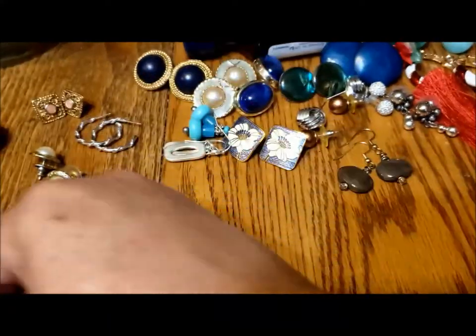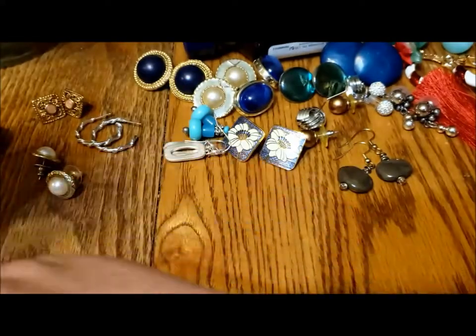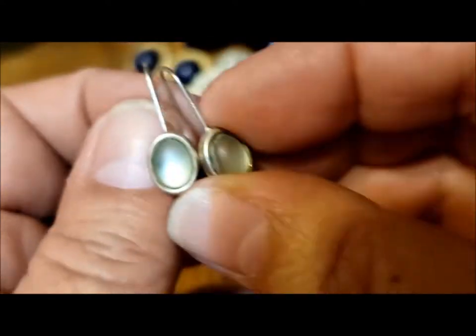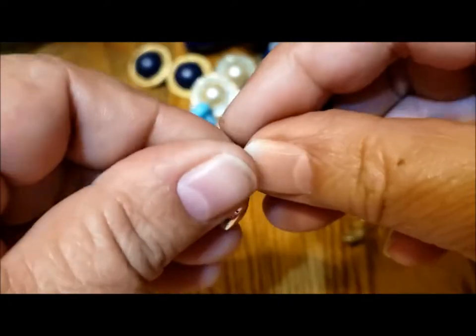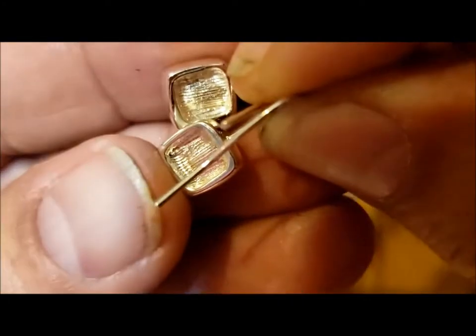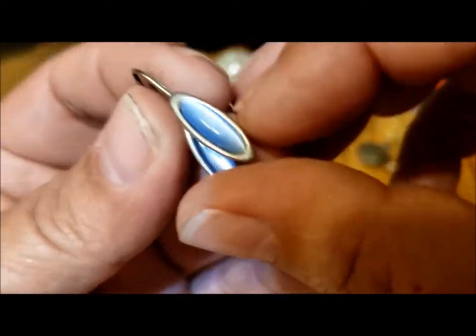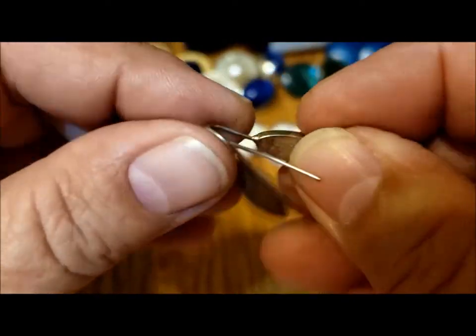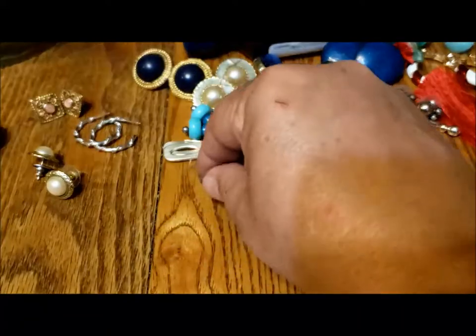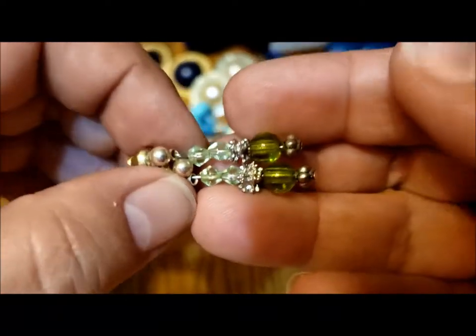I don't think I've ever had this many pairs of earrings in one jar — I've already lost count. Here's green ones, a nice little sort of mint green, not marked. And then there's peachy ones in squares, not marked. And there's this pair of blue ones — I like this pretty blue, sort of cat's eye. Again not marked.